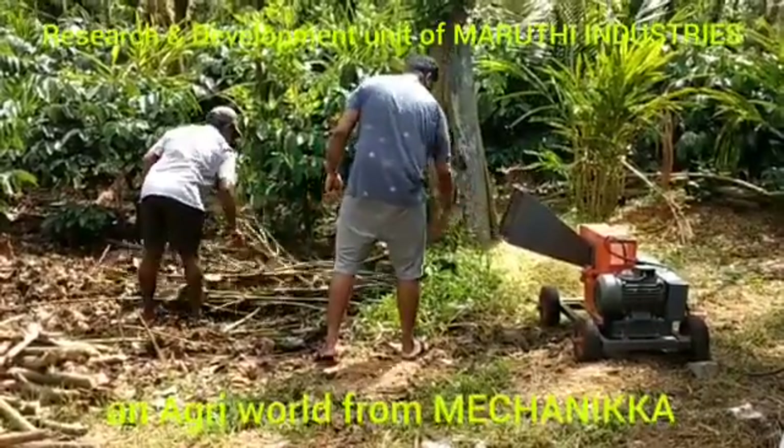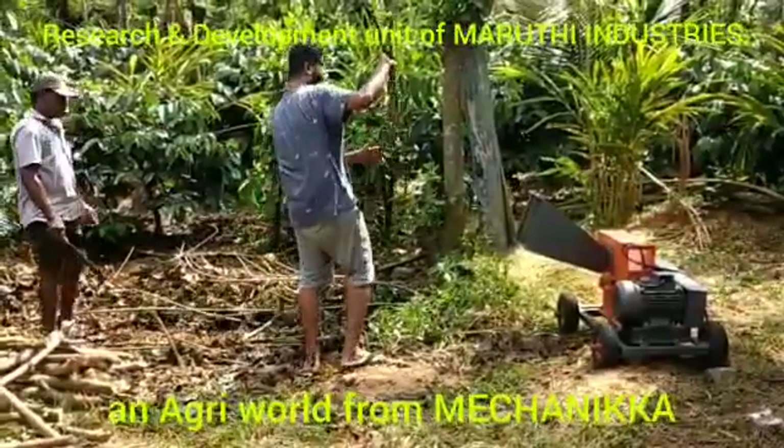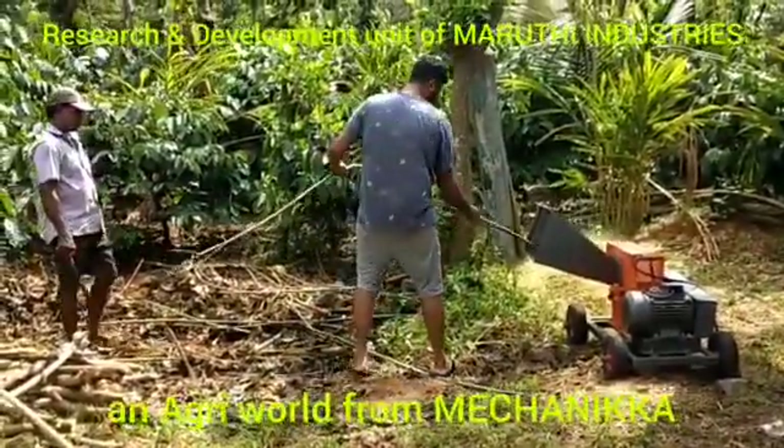This is a 5 HP Agricultural Shredding Machine. It runs on solar power. This is the first of its kind in India. We're doing a prototype here.